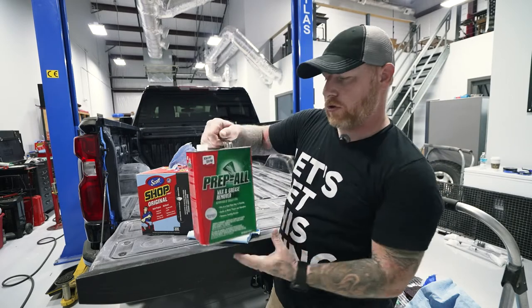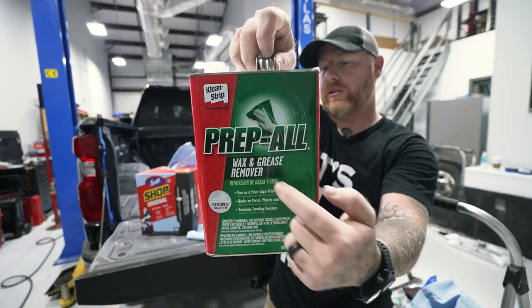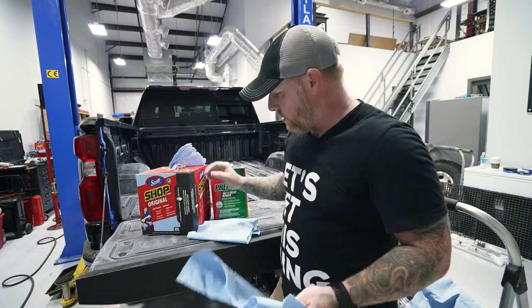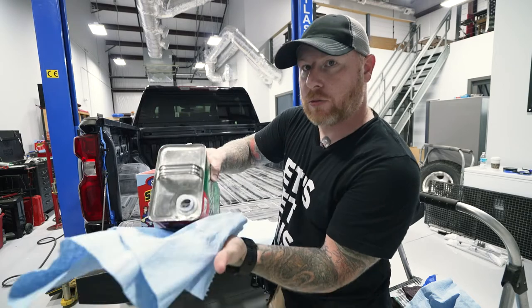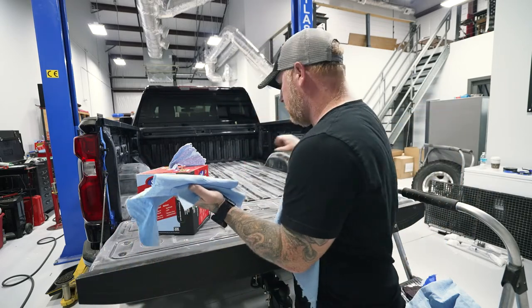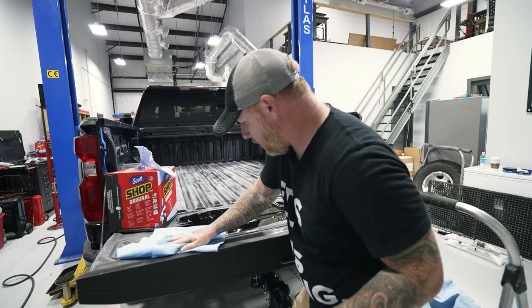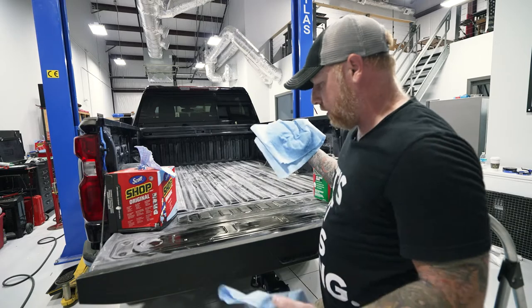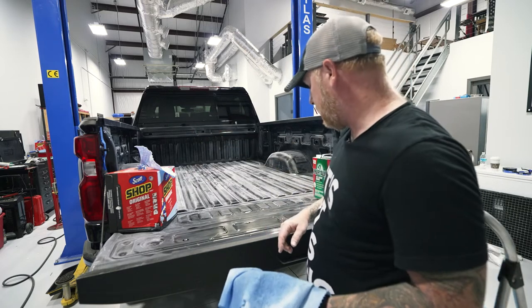Now for the final cleaning process I'm using Prep-All - it's a wax and grease remover, and this is the most important part. You're going to get two bundles of shop towels in your hand. Take one and soak it with the wax and grease remover, just pour it on there thick and heavy. You're going to have a wet one and a dry one. Wipe it on making sure you're getting all the cracks really well, then use the dry one to wipe it back up and clean it off. Then do your final taping and masking and go spray.